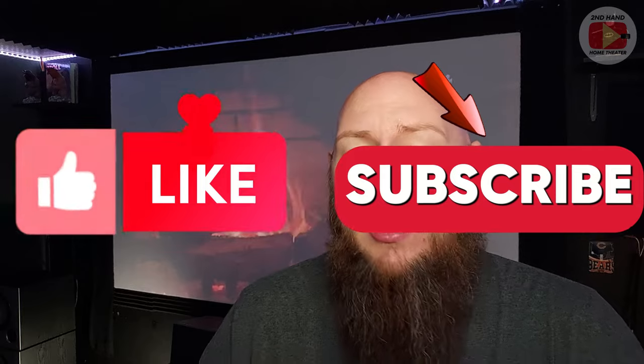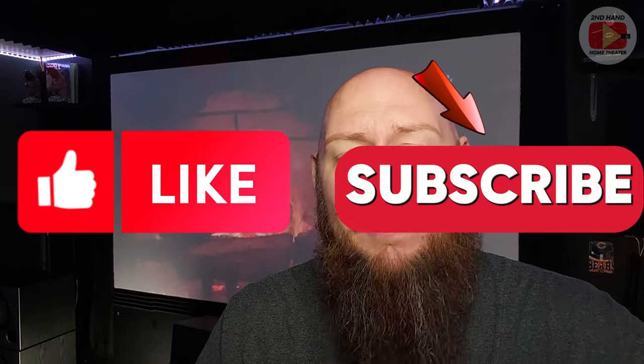With that, we're going to end the video here today. I want to say thank you to everyone who's liked and subscribed to my channel, watched my content, and left a comment — I really do appreciate it and it helps me grow the channel. Thank you again to everyone, and I will see you in the next video here on Secondhand Home Theater.